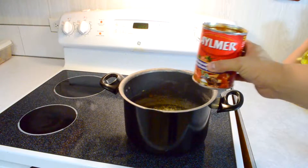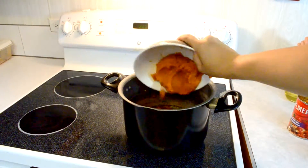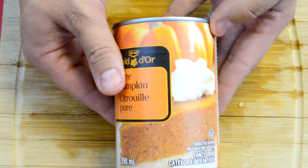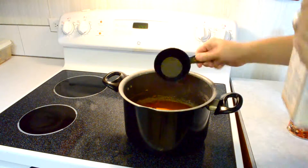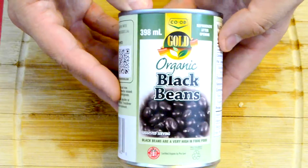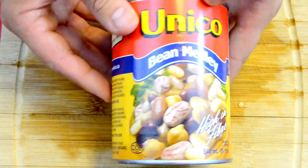Then chuck in a can of diced tomatoes and one and a half cups of pureed pumpkin. I bought the canned stuff, but they specified not to buy the pie filling, so I made sure to avoid that — it was super easy to find in the baking area. Add two cups of vegetable broth or water, and then three cups of different kinds of beans. I used black beans, chickpeas, and a bean medley.